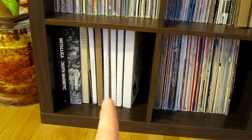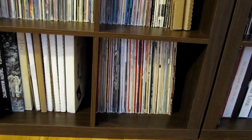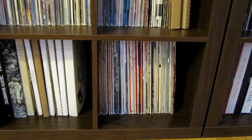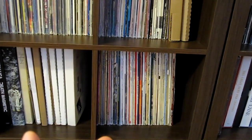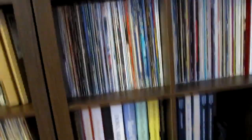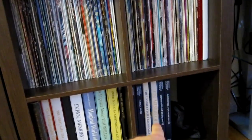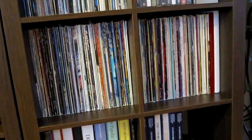Down here, some box sets, some record mailers to fill up some space. And these are all oldies — classic Sinatra, Dean Martin, Jim Reeves — classic stuff like that. And these are all box sets of mine. And this shelf, this one, and that one down there — those are all my girlfriend's cute little collection there.